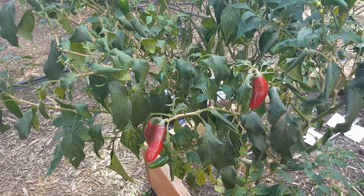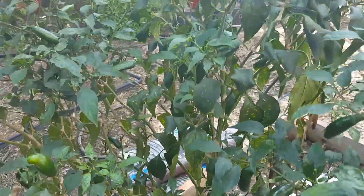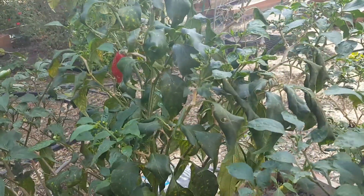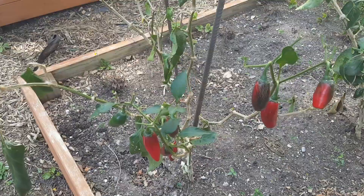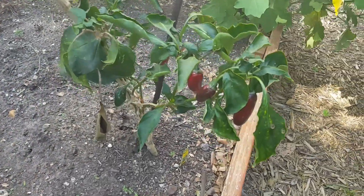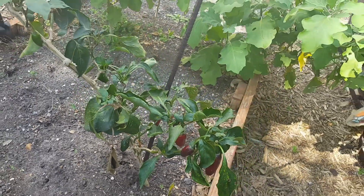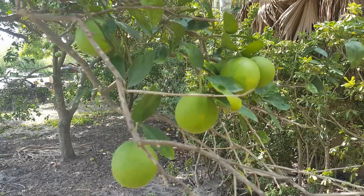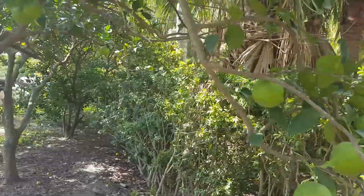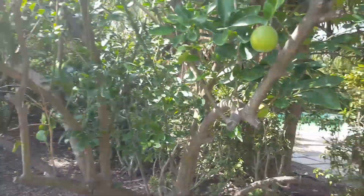The jalapeños continue to grow — we've got peppers on them and I'm letting some of these turn red now. That's all looking very good. The navel oranges continue to do well and should be ready to harvest in another couple months.